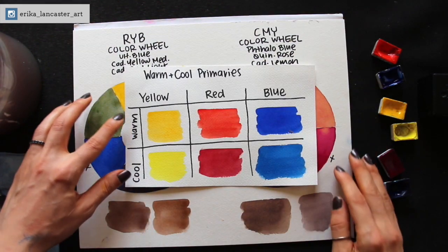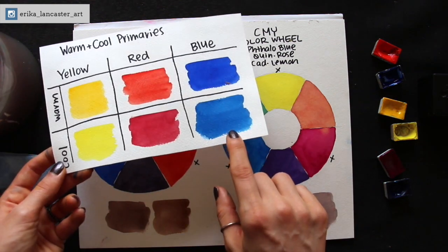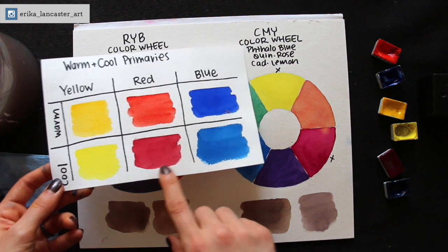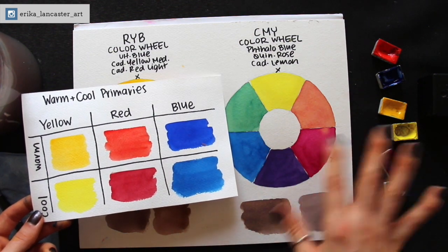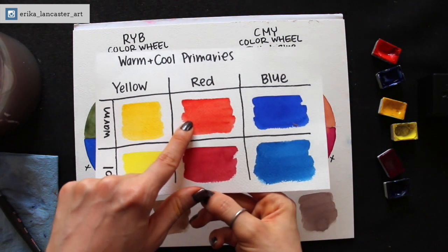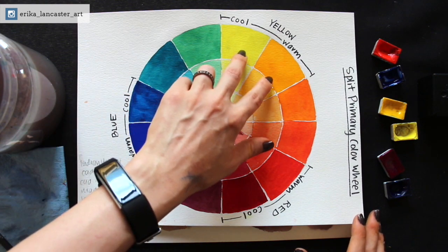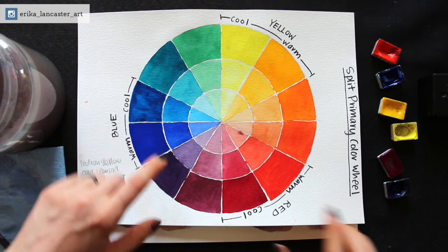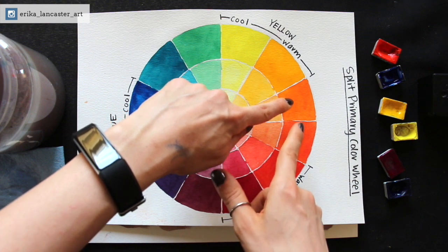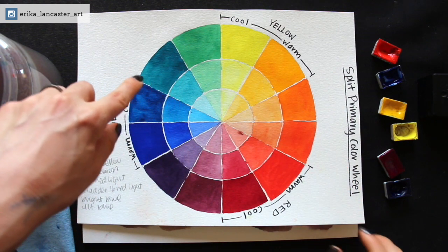Here are a few examples of warm and cool yellows, warm and cool reds, and warm and cool blues. This is phthalo blue and cadmium lemon, which I used for the CMY wheel. The only color that is different is the red: for the CMY wheel I used a color more towards the magenta side, and for the RYB wheel I used a warmer red leaning more towards orange. And here is my split primary color wheel exercise, where I used a warm and cool of each primary, then created the secondaries by mixing warm yellow and warm red, cool red and warm blue, and cool blue and cool yellow to create my greens.